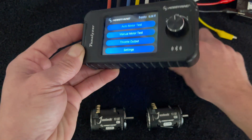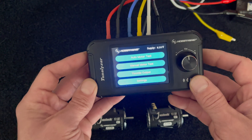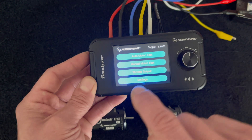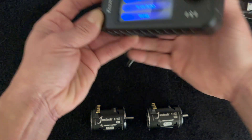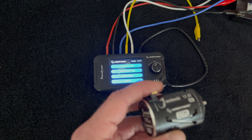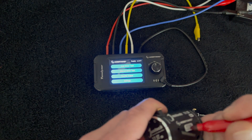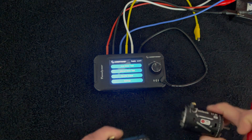We have other videos about the Tunalizer linked below for more detail. Today we're focusing on the auto motor test — there's also a manual motor test and throttle output for speed control testing, but those are for another time. I'm going to mark these motors so I can tell them apart: one dot for motor one and two dots for motor two.